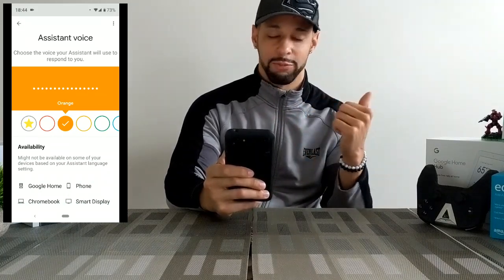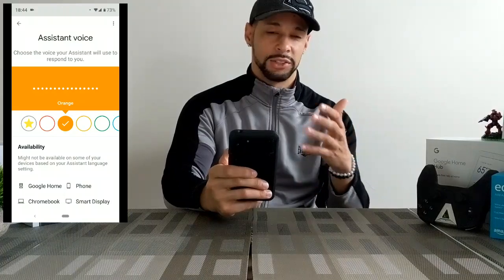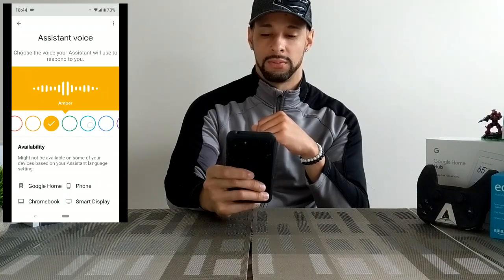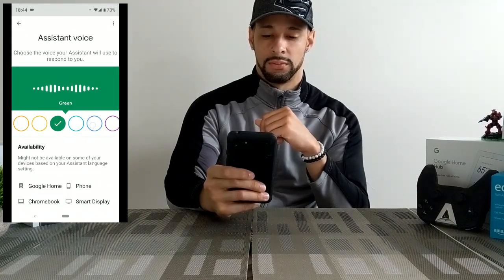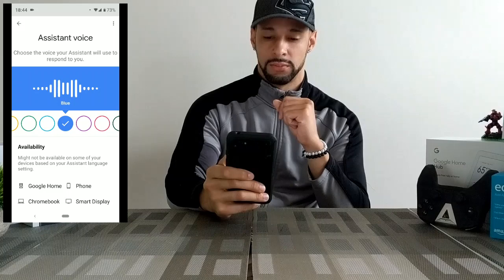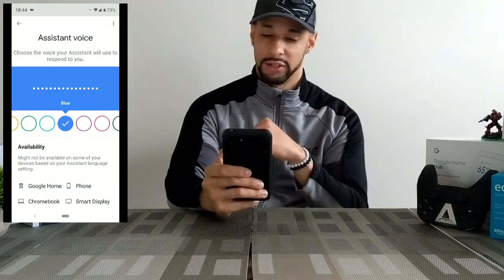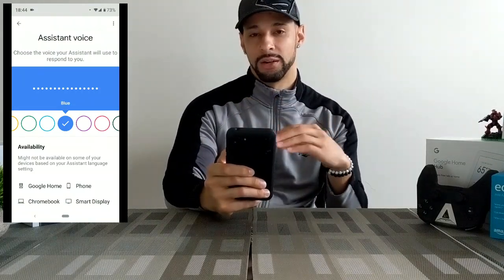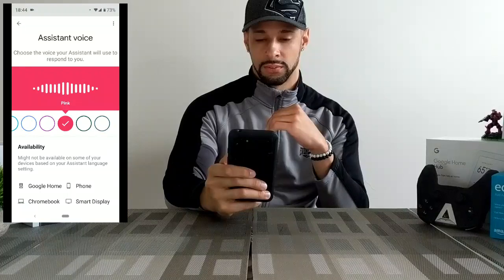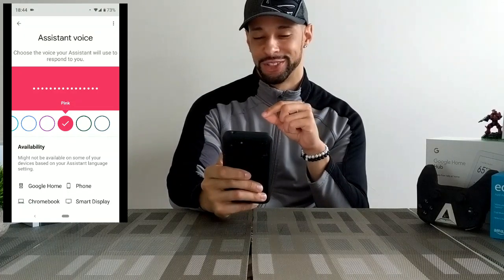We're going to continue to swipe left. As you swipe through the different colors you can hear the voice as a test of their performance — it just continues on through the colors. The blue voice is the one I changed to today and I really like it. It's a little bit different than the voice I had before.